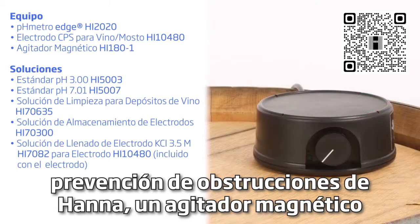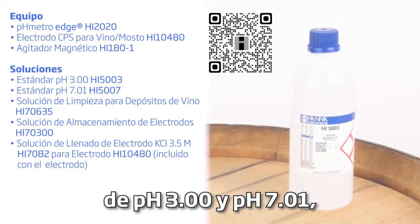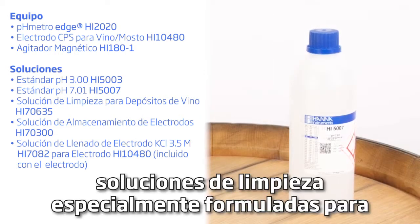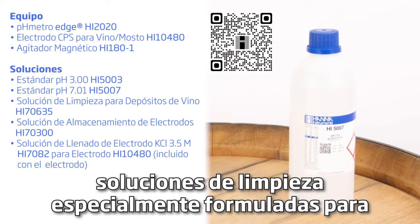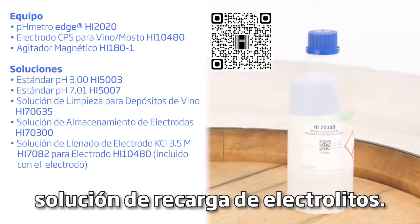A speed-safe compact magnetic stirrer. The kit comes with pH 3 and 7.01 calibration buffers, cleaning solution specially formulated for wine deposits, electrode storage solution, and electrolyte refill solution.